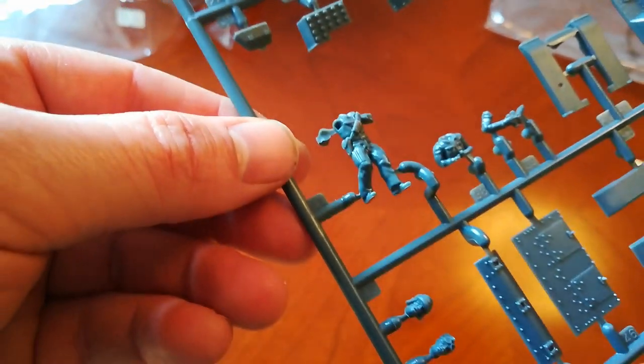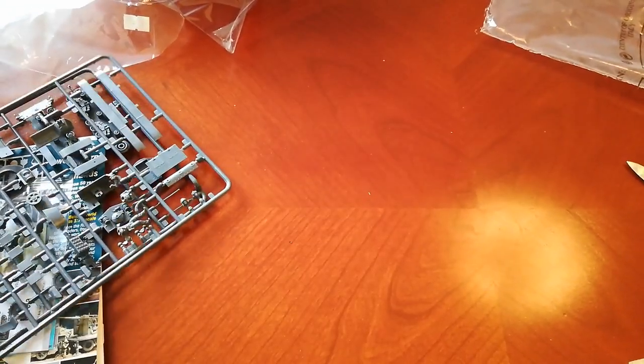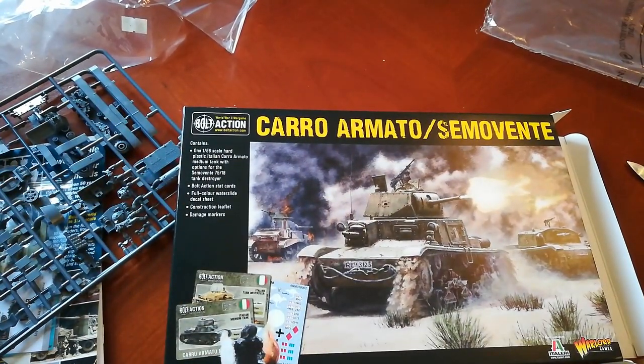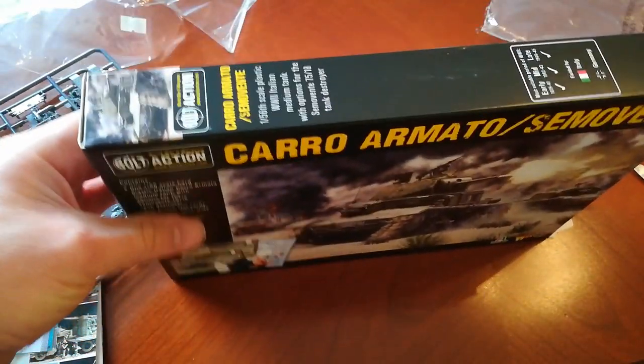And some drivers and gunners as well. So that was the... shall I attempt to say it? Carro Amato or the Semovente? No idea if that's right. But yeah, that's that kit, and I'm looking forward to making and painting it.